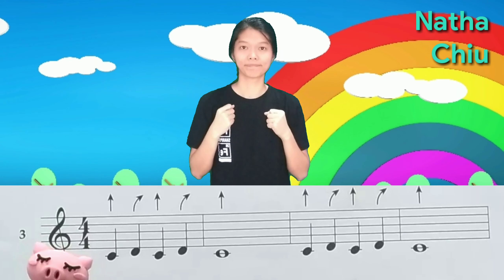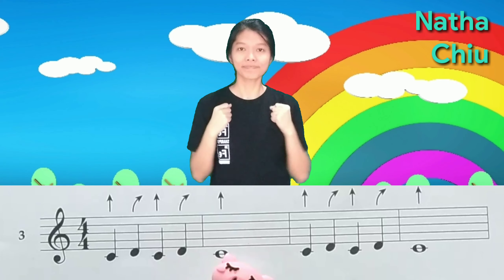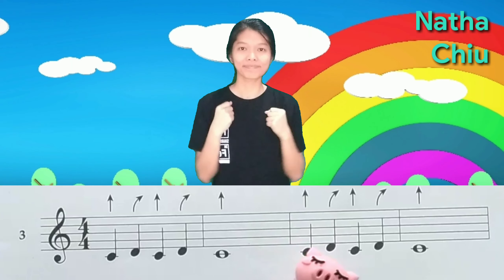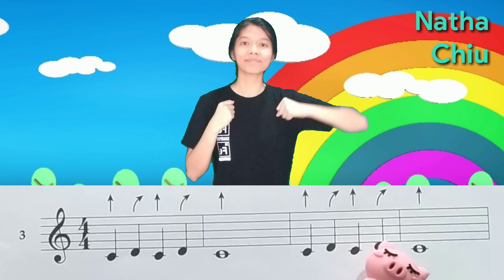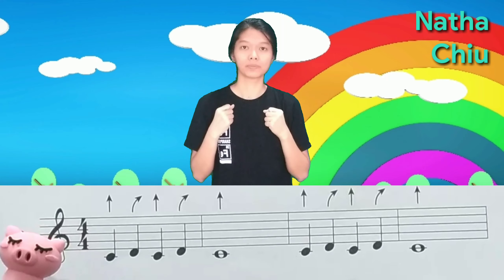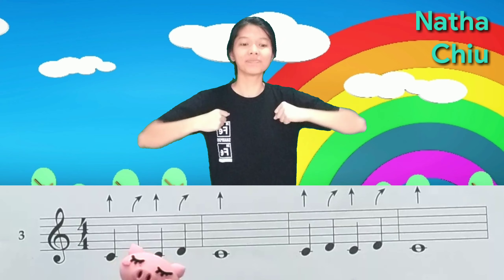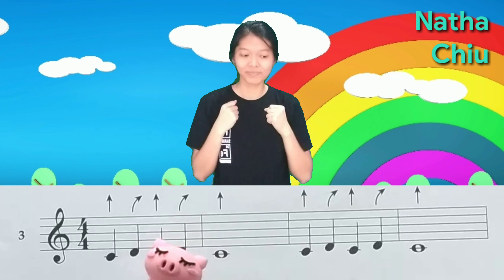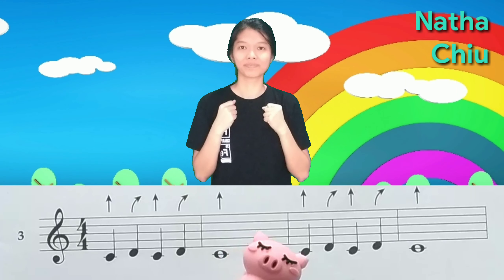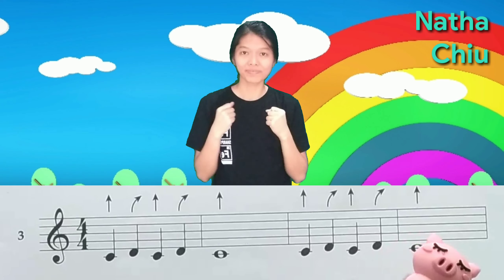One, two, three, four. Do, re, do, re, do. Do, re, do, re, do. Do, re, do. Do, re, do, re, do. Do, re, do, re, do.